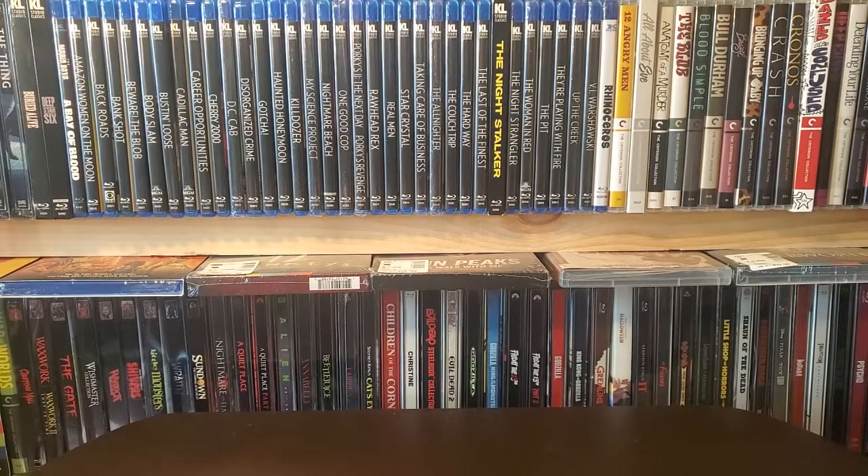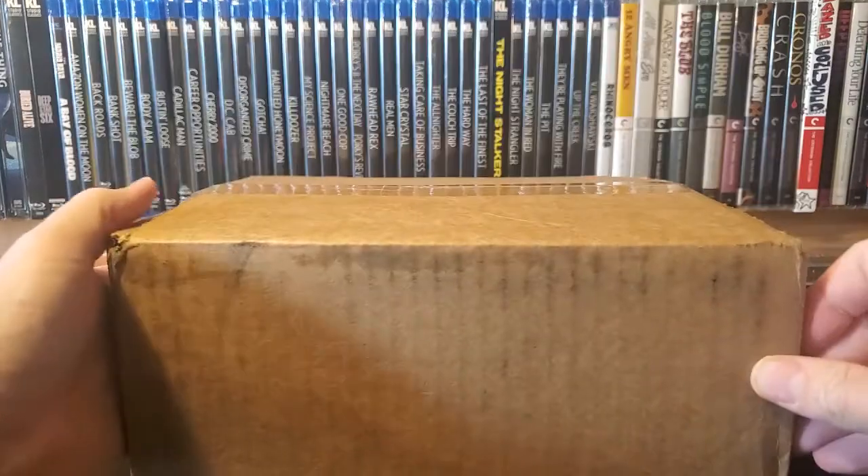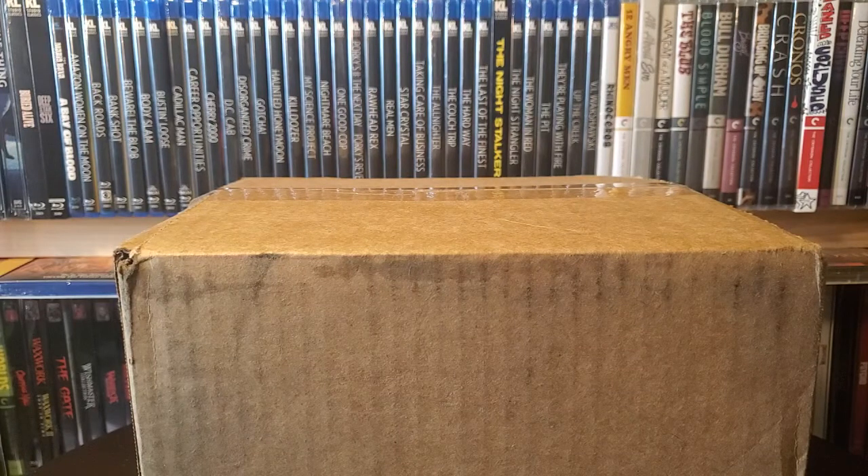Hey guys, D-Saw back in the Nerd Cave with a quick unboxing video today. This is a little different than my previous unboxing videos. Here's the box right here, nice big box. No movies in here. What we have in here is something a little different.